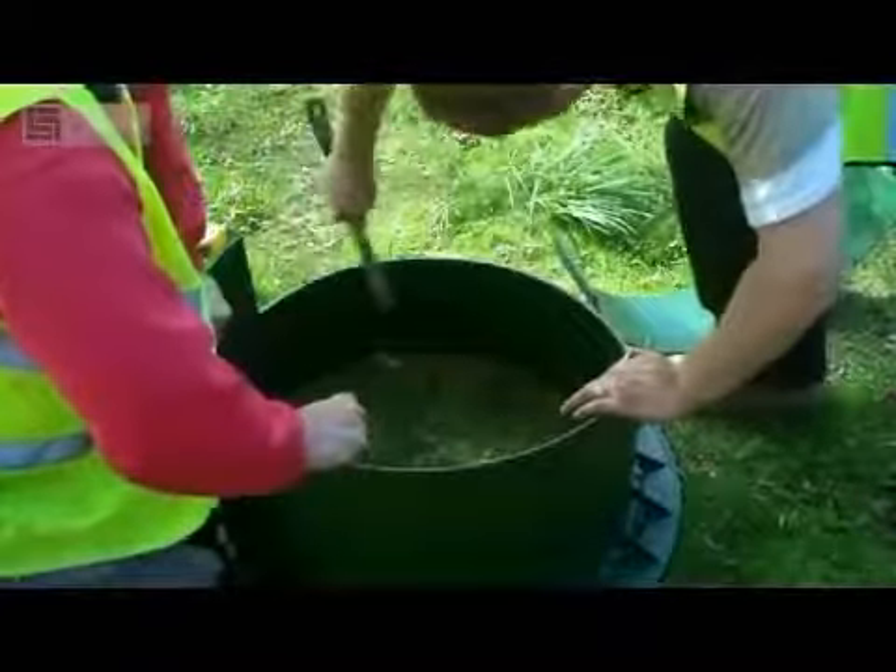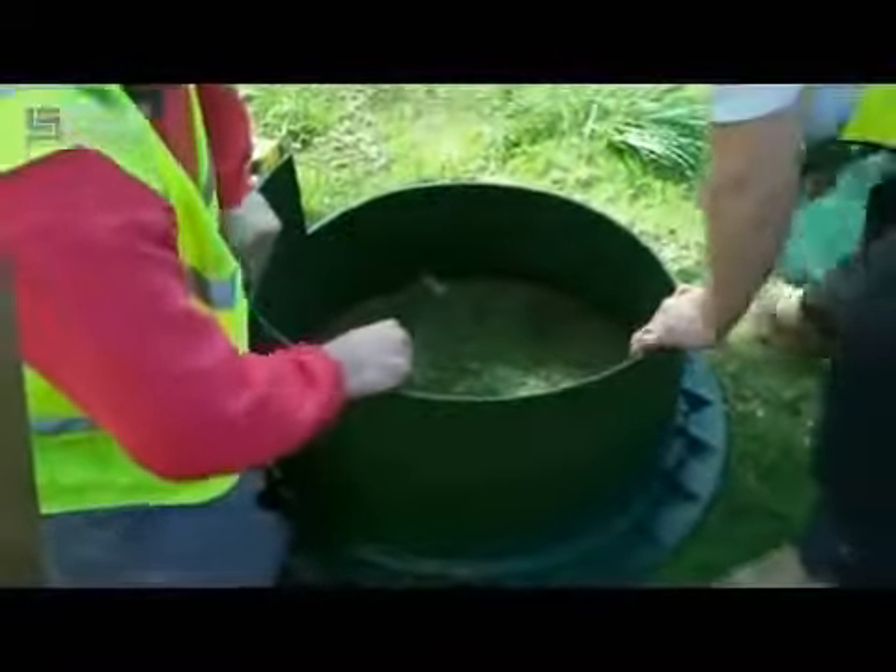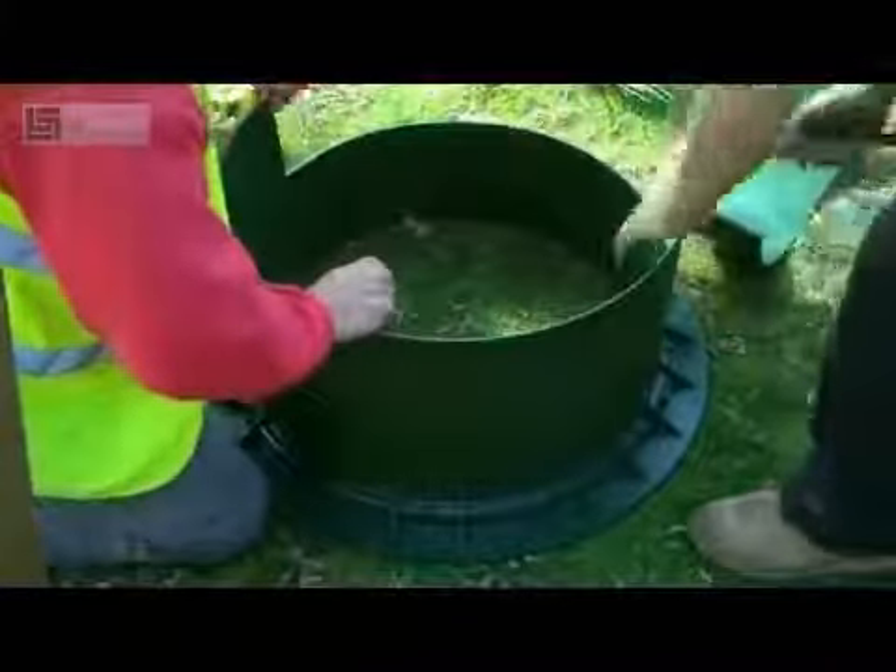Once the section is removed it's a good idea to smooth off the edges, as obviously some of that plastic will be sharp.